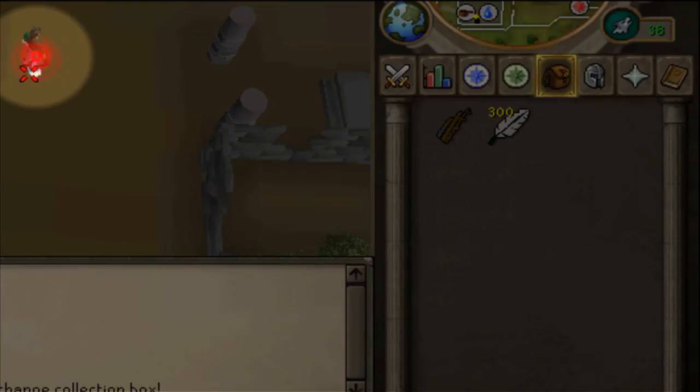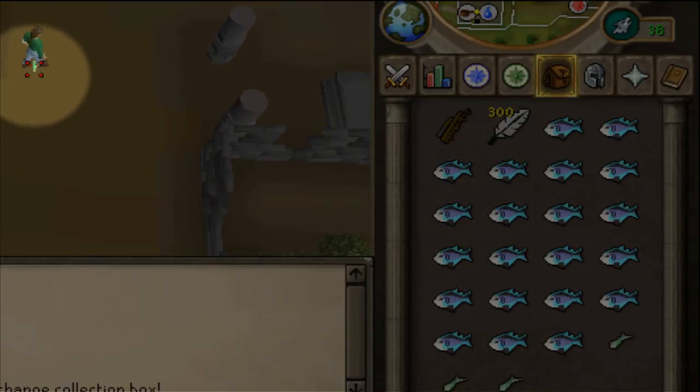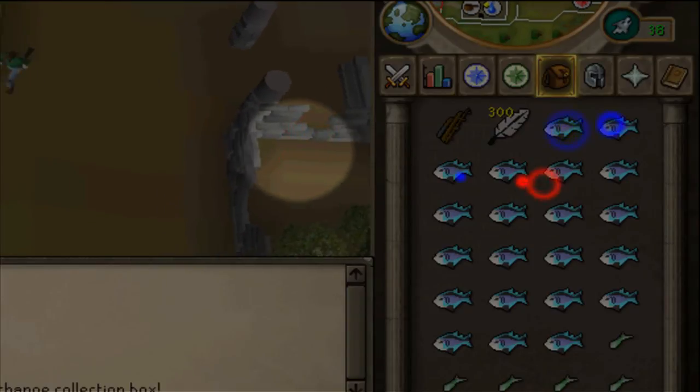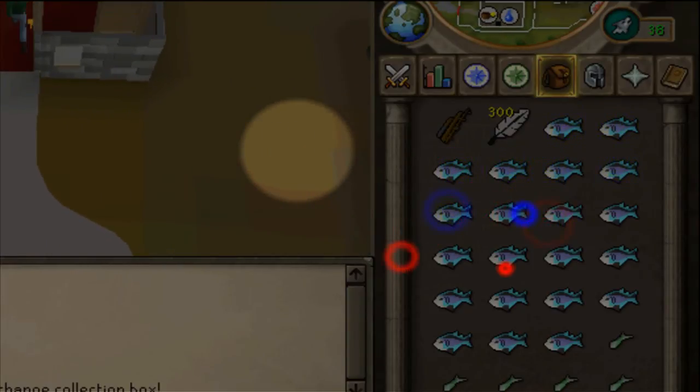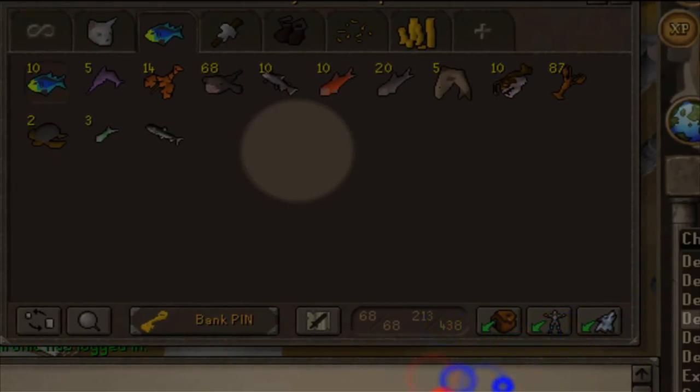Sometimes it lags when it's dropping but it's OK. Let me just pick up the fish because I need these. My rainbow fish are just for display because they look kind of cool. I'm going to cook some later because I've already cooked some, and then quickly put them in.